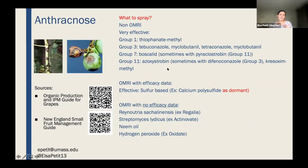For anthracnose there are many different products in different groups for conventional production. I encourage you to rotate your fungicides between groups to avoid developing resistance. For organic production, there aren't as many options — sulfur-based products are considered effective but mainly as a dormant spray, and we're past that timing now. For anthracnose it's difficult if you're doing organic. There are many registered organic products with no efficacy data — they might be worth trying if you're willing to take risks, but more research is needed.